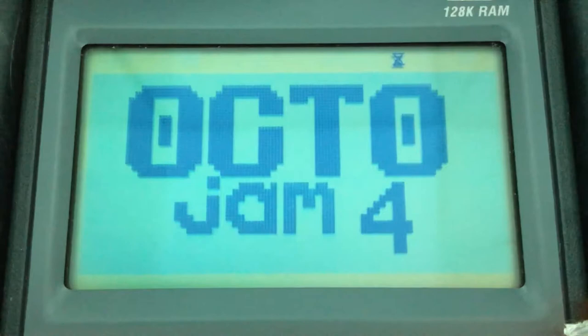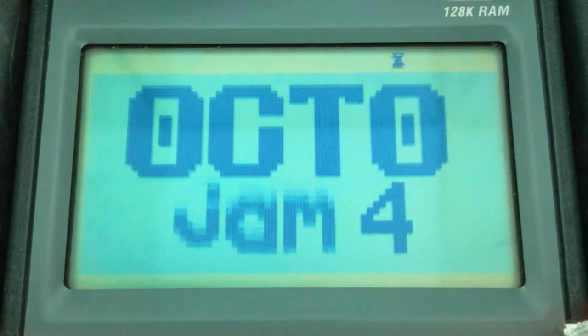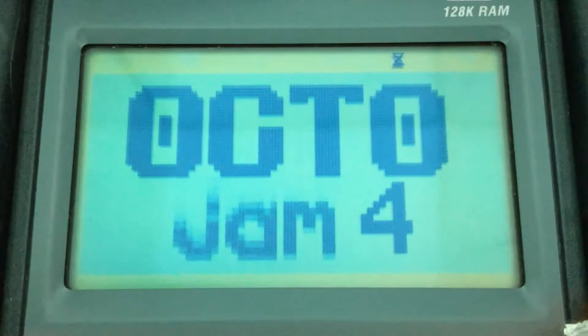As you can see here, we're looking at the OctoJam 4 logo. It doesn't run as nicely as it does in Octo. Being that it's a low-res program using the standard 64 by 32 resolution, it doesn't run particularly well in Superchip mainly because it has to double all of the pixels. It can't just read from one part of memory to another, because the display buffer is the full 128 by 64. Every time it reads, it has to expand all of the data you're writing, so it struggles whenever you do anything too fancy with low-res.